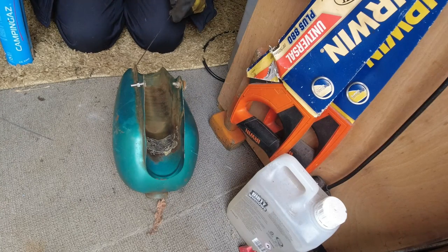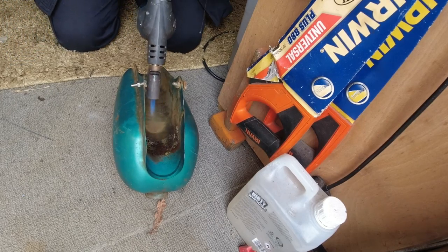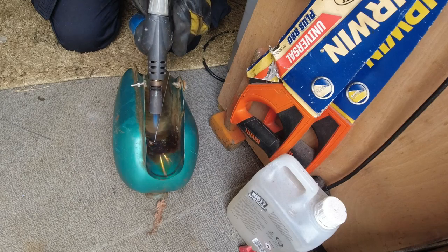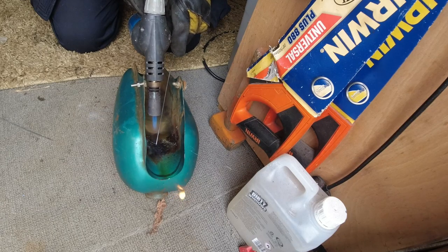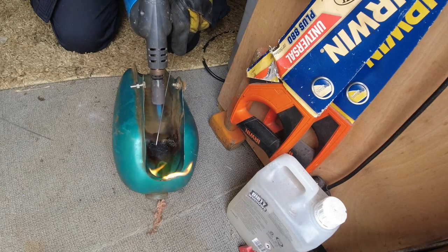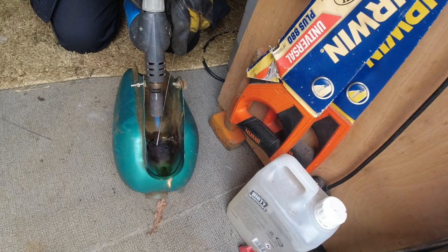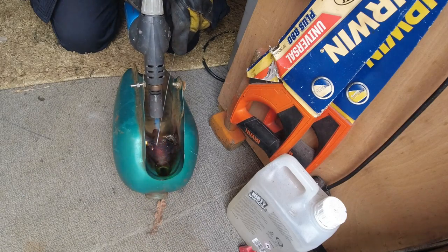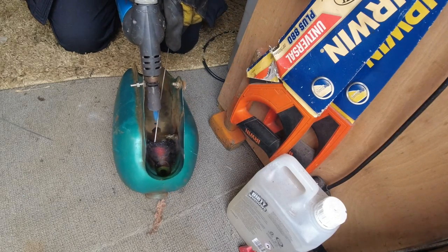Okay, so here goes nothing. I've got some flux on there now, so the first thing I'm going to try to do is heat the metal up first. It has all been cleaned with acetone. Still nothing yet.